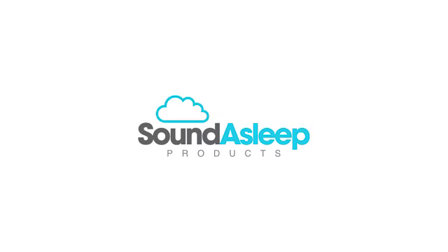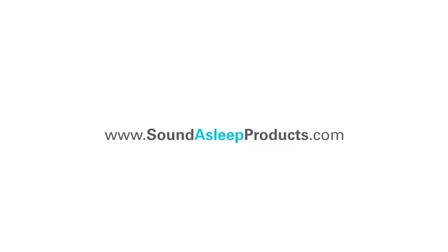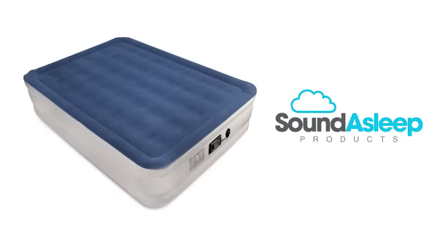Should you have any additional questions, our customer support team is here to help you. The Sound Asleep Dream Series Air Mattress with Comfort Coil Technology — the most comfortable air mattress on the market.